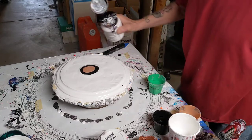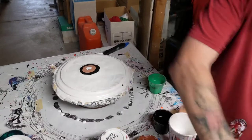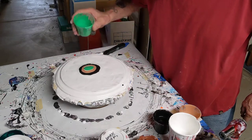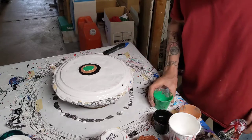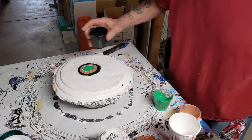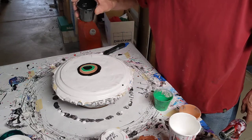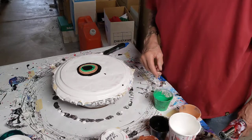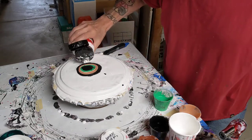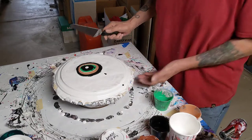A little bit of white, and some emerald green, a little more black. I think we're going to go with that. Touch more Amsterdam. Let's see what happens.